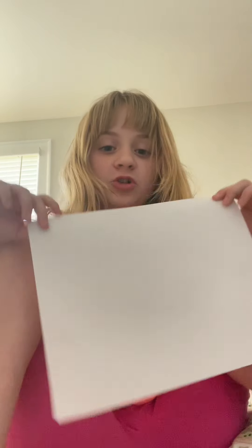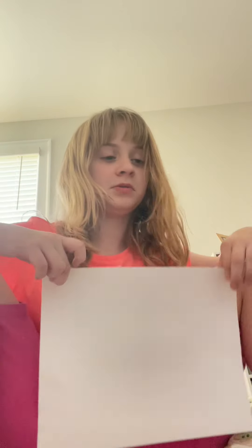Hello, today I'm going to show you how to make a paper claw. Grab a piece of paper — it has to be printer paper, not square. It doesn't matter what color, it just has to be printer paper.